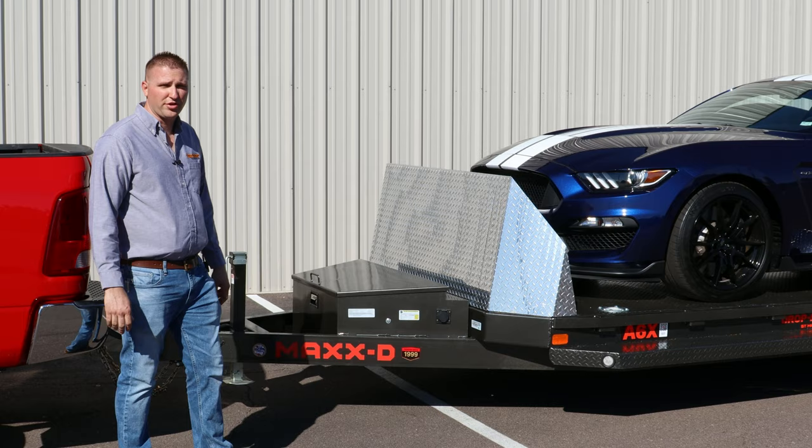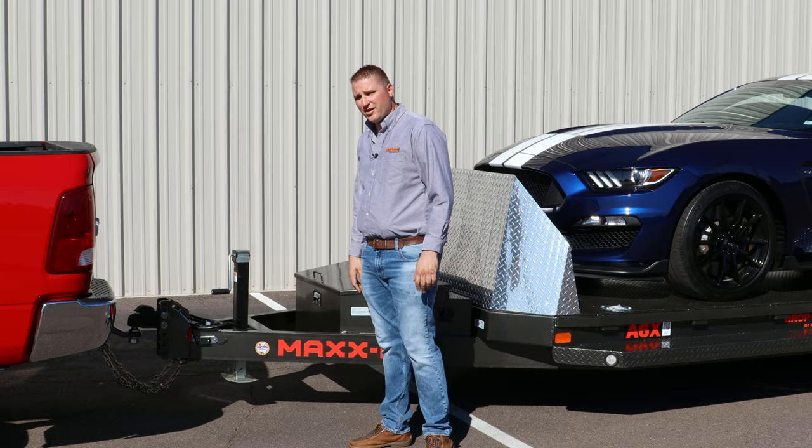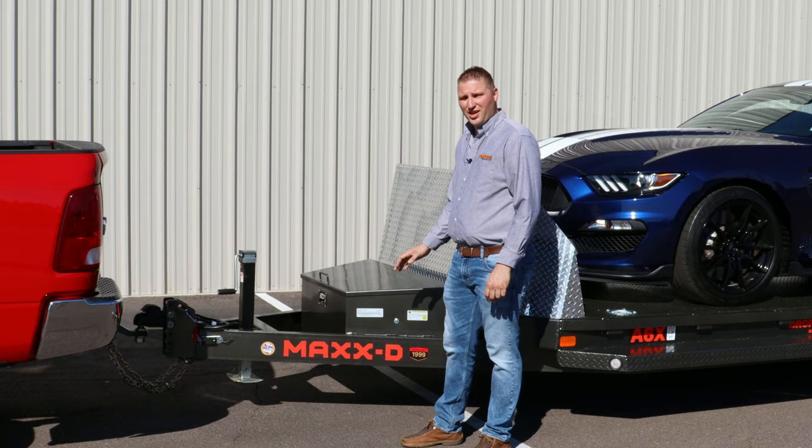Standard features include the adjustable coupler so you can adjust the trailer and keep your ride height optimum. There's a 7,000-pound drop foot jack standard and a massive toolbox.